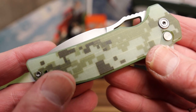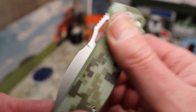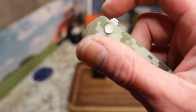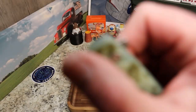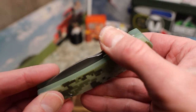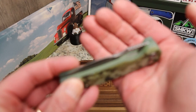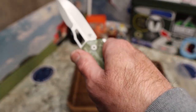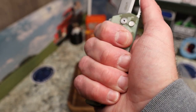I really dig the digital camo scales; they are very grippy G10. You've got a square flipper tab with jimping, and more aggressive jimping on top as well. This thing is a decent size and feels really nice.